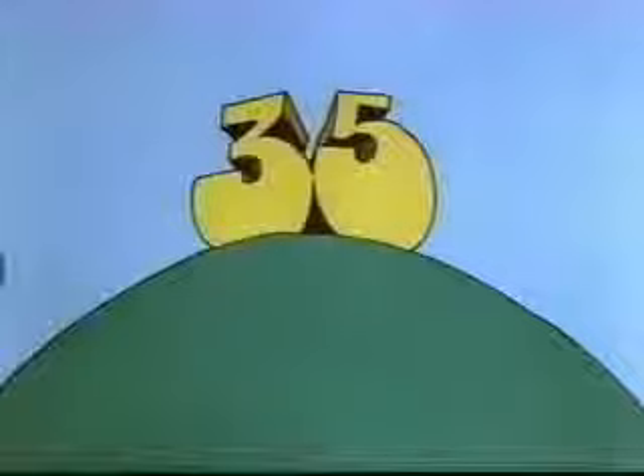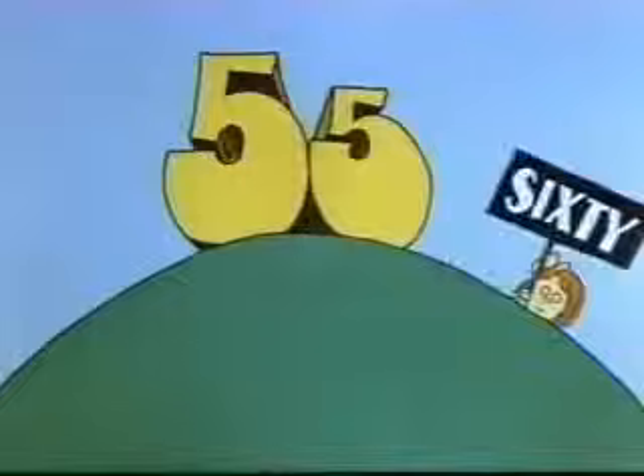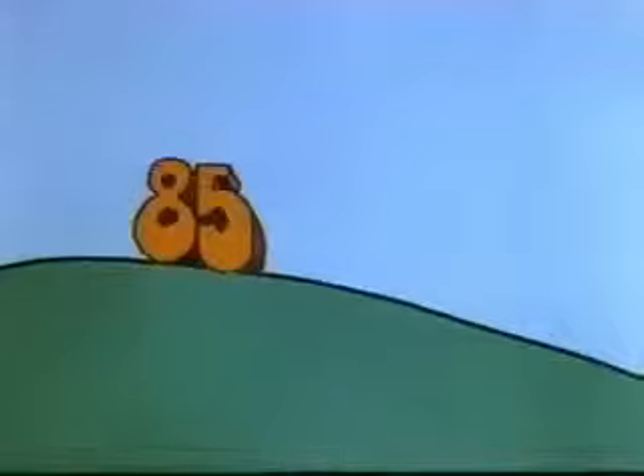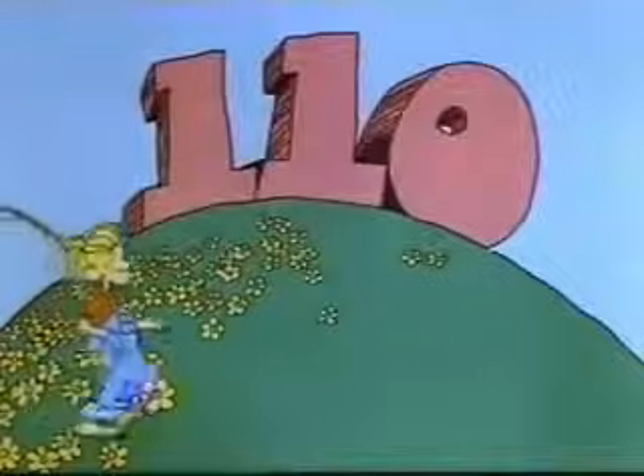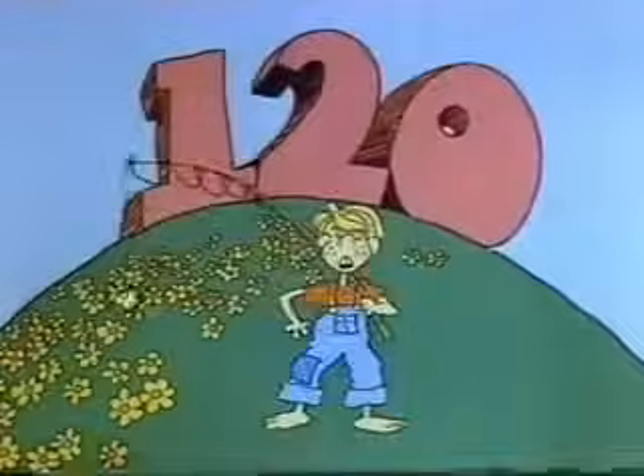5, 10, 15, 20, 25, 30, 35, 40, 45, 50, 55, 60, 65, 70, 75, 80, 85, 90, 95, 100, 105, 110, 115, 120.